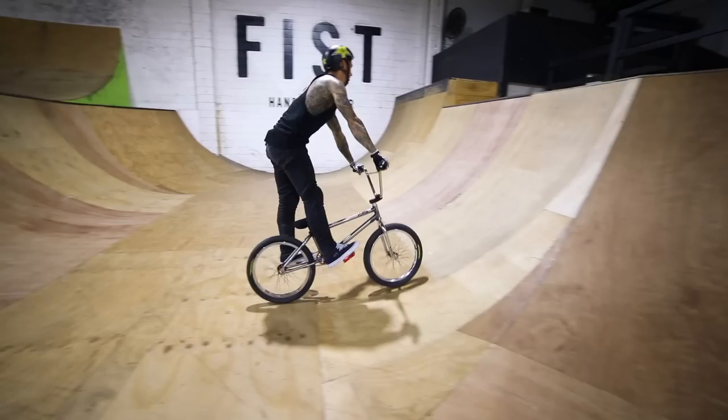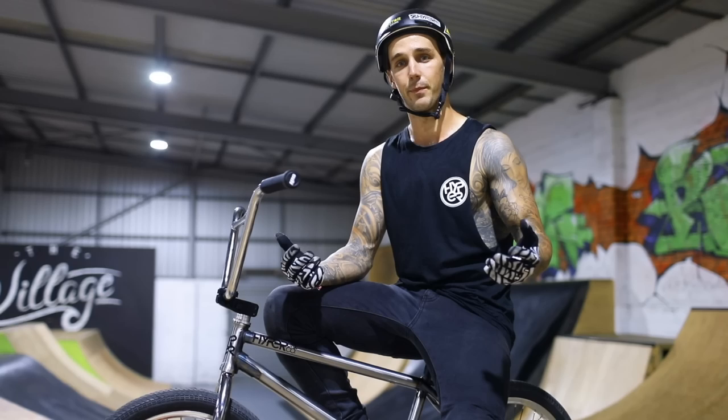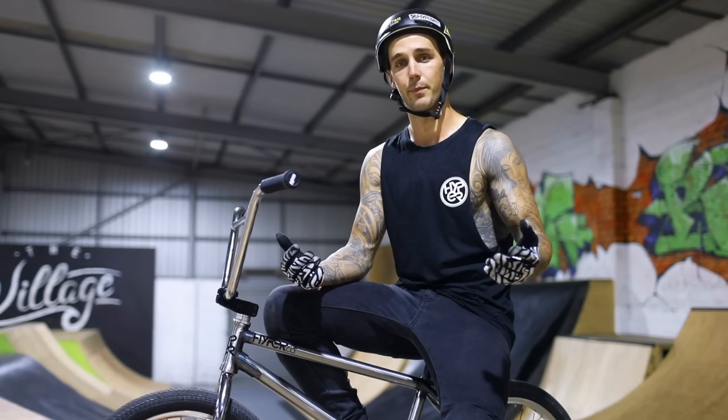Alright guys, I hope you enjoyed my 2019 Bike Check video. Huge shout out to Hyper BMX and Snafu for always hooking me up with a fresh whip. If you haven't yet, subscribe to the Hyper YouTube channel — we are doing heaps of videos this year. The next project is going to be really big, you definitely don't want to miss it, so subscribe and stay tuned.